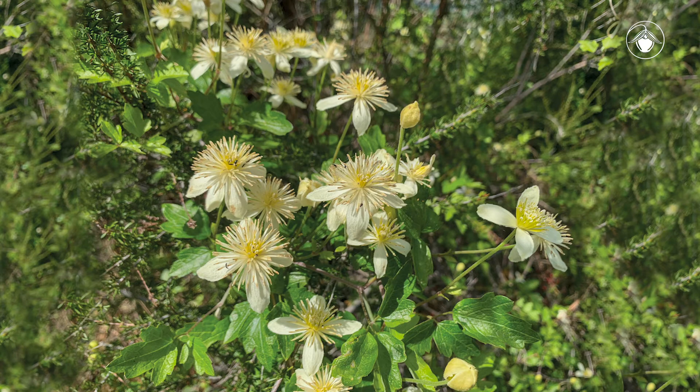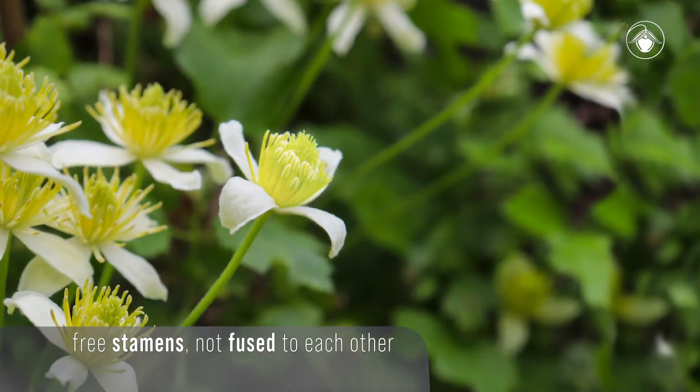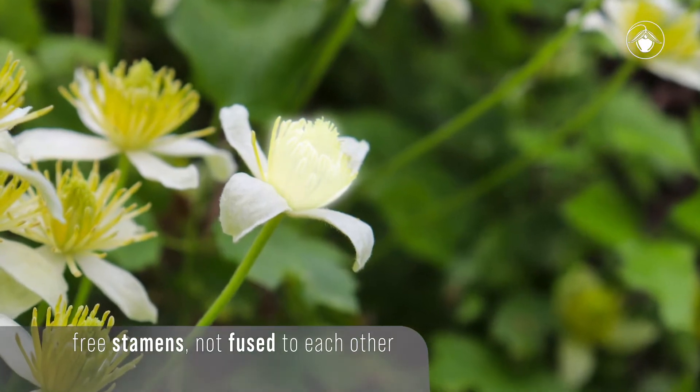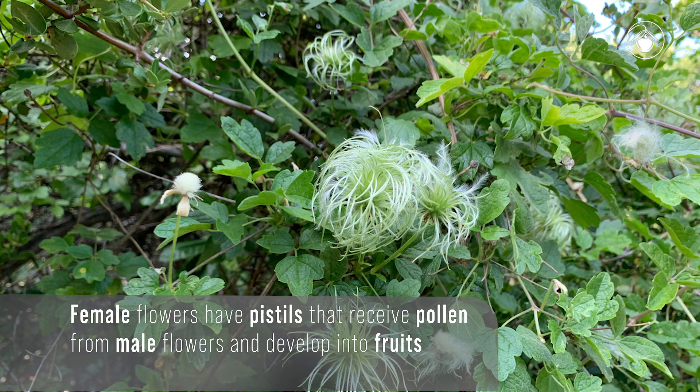Flowers of Clematis are unisexual and come in two types. These flowers are staminate, or male flowers — they have many free stamens that release pollen and no pistils. And here, on another plant of the same species, are pistillate, or female flowers. They have no stamens, but do have many pistils that will develop into fruits.